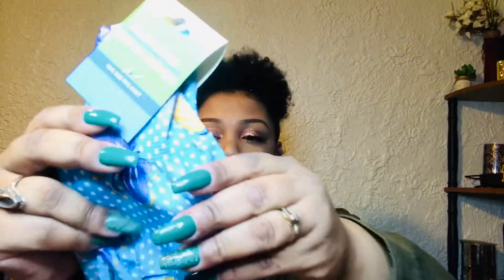I got two pairs of garden gloves. These ones are rubber and cloth but they have butterflies on them — you can see the butterfly design. You guys know I love butterflies, so I got two pair: one for me and one for Ursula.